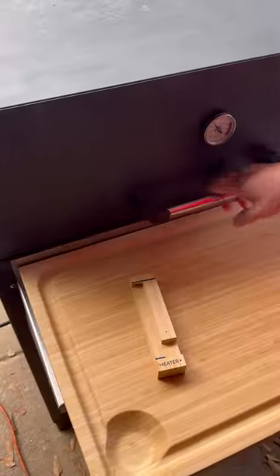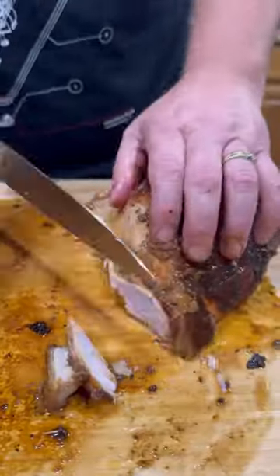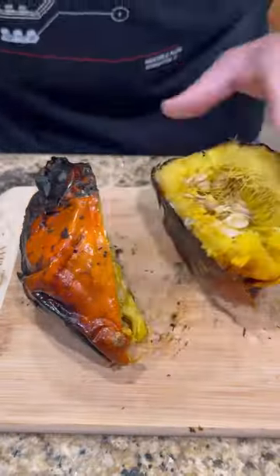After about an hour, we're gonna throw our squash in there to get roasted up. Once the bird hits an internal temp of around 160, we're gonna pull it, let it rest, and slice into it. Super juicy.